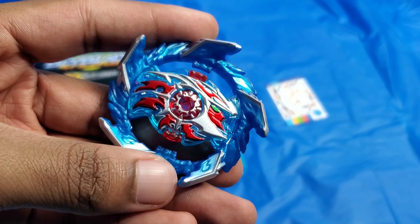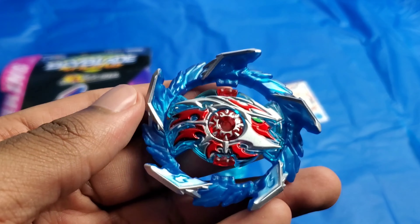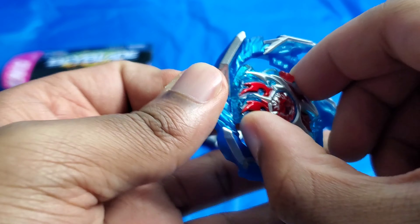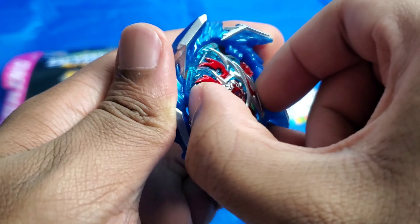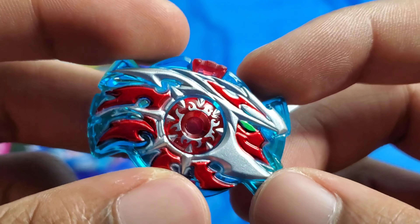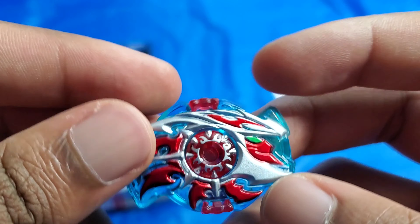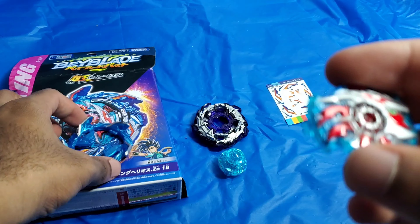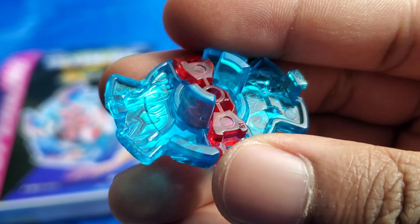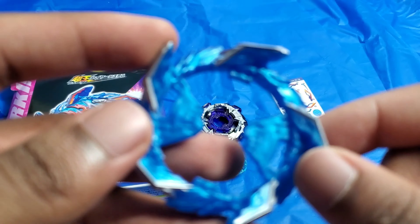In my Super Hyperion video I did go over the Sparking Layer System a bit, so I'm going to skip the whole tutorial and go straight into it. For the chip, it is called Helios. It is basically silver and red with a green eye, and in the middle it has silver and red for the chip core. You can also see the partial slopes — apparently it matters a little bit, but not much.